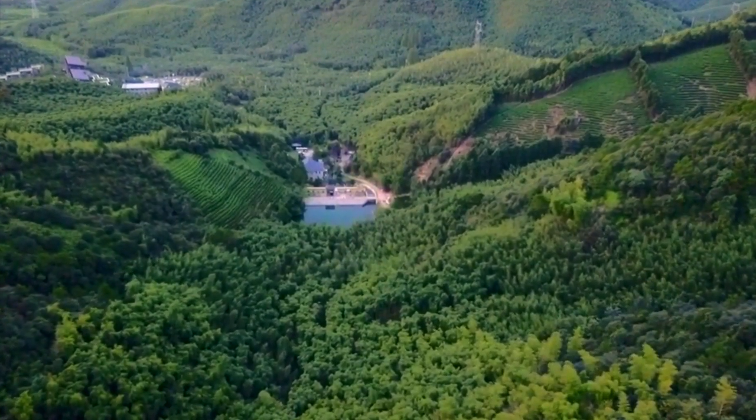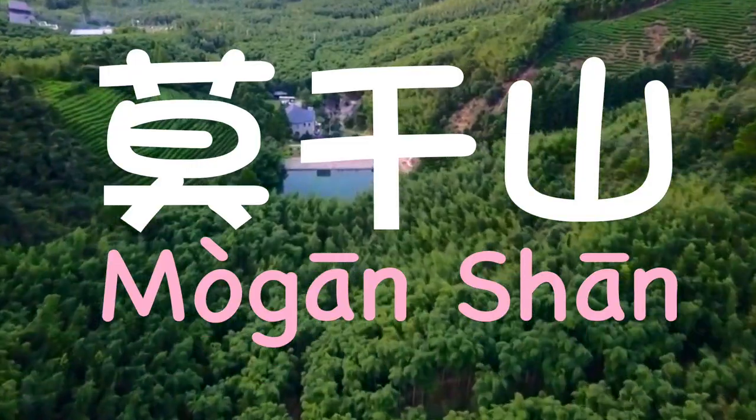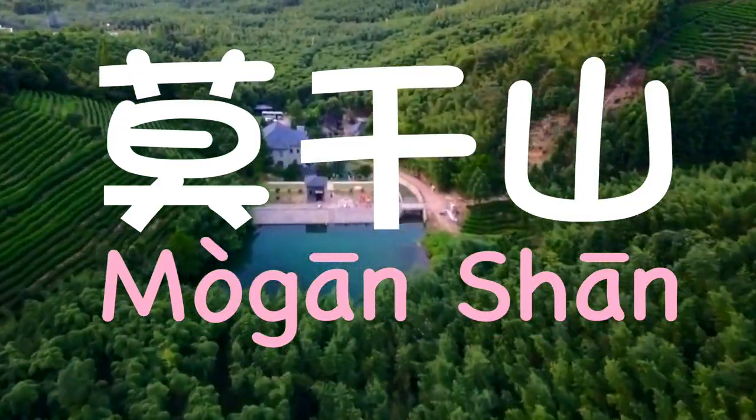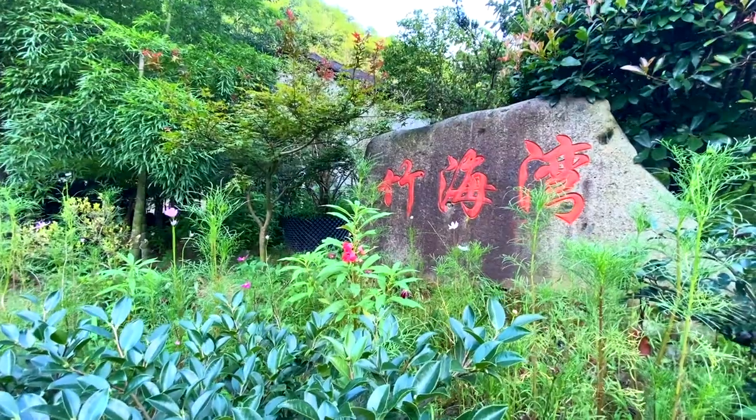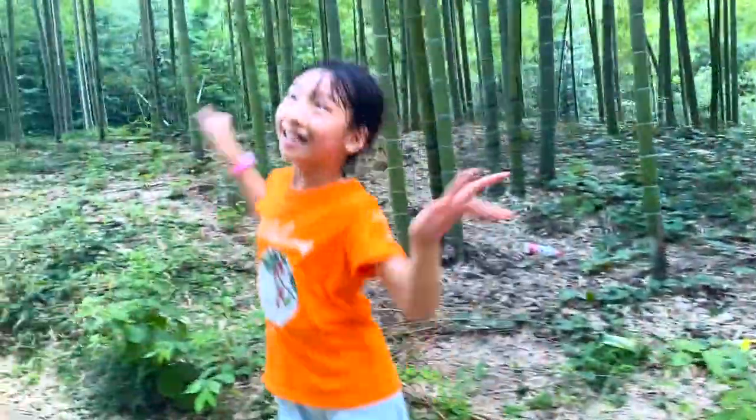Hello friends! Today me and my family are still at Moganshan in the Zhuzhang province, China. We're at the bamboo forest to make some bamboo rice. I'm at the bamboo forest! We're gonna catch some bamboo! Let's go!